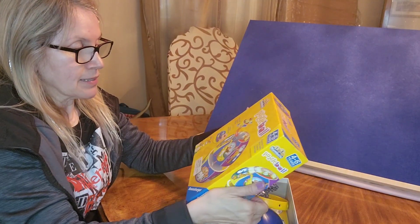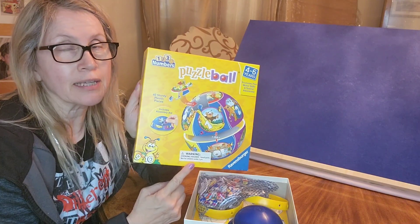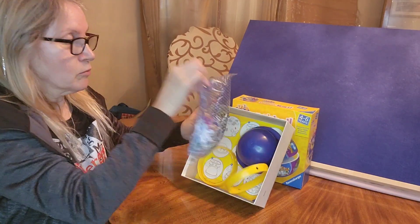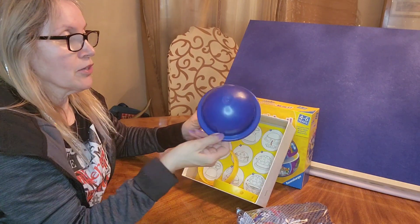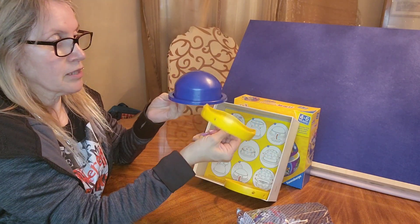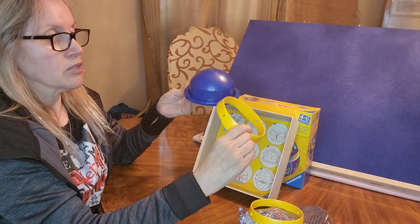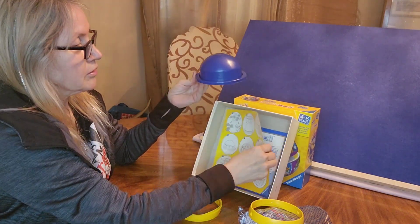Now the box does have a warning on there — it says it's not for children under the age of 3 because it can be a choking hazard. Now in our box we have our bag to pick up our pieces. And this is something new — I haven't seen this before in one of our puzzles. There's a little dome. It's got two plastic wings — one has circles, the other one has stars and triangles. And here's our little guide.